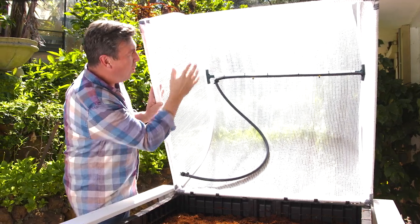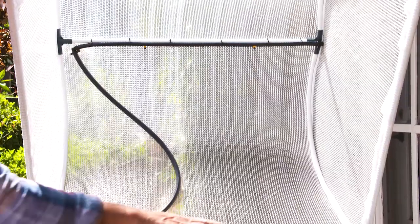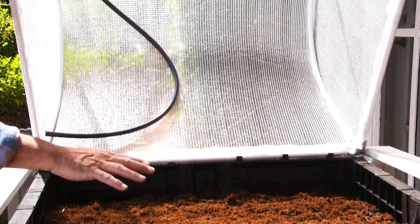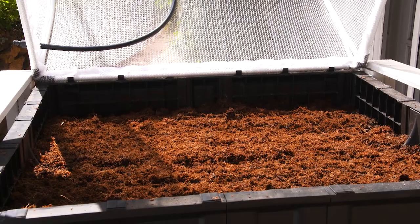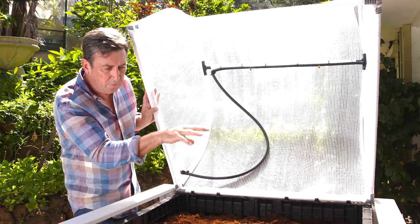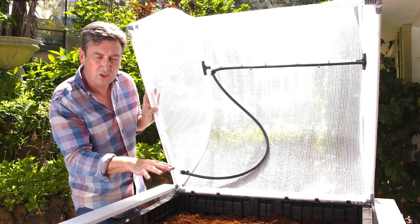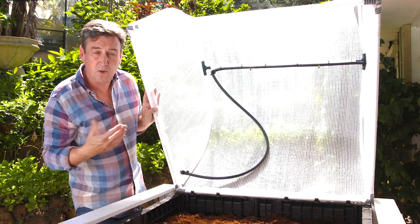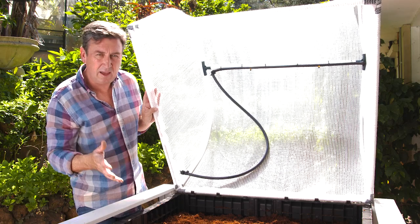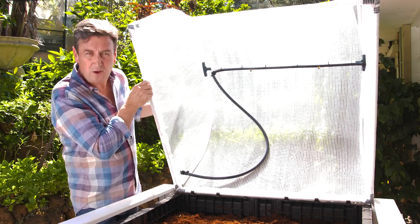More importantly, this white cover refracts light through so much better over the top. Whilst it does shade and protect the plants from direct and extreme sunlight, what it really does is diffuse the light more evenly over the surface that is getting through. This means your plants are bushier and better shaped — you get more leaves and they're bigger and lusher. It's a terrific idea.